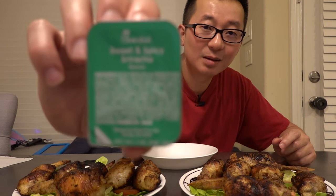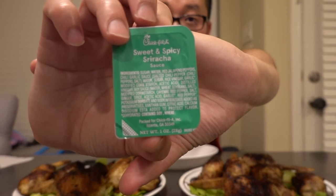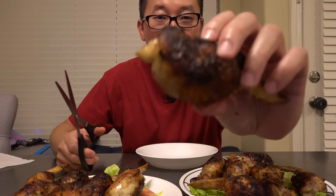Kim said that they'll be good with some sweet chili sauce. I got a bunch of these from Chick-fil-A — the sweet and spicy sriracha sauce. Look at them guys. I know, I did a horrible job. But alright, let's cut this up and see how they look like inside.